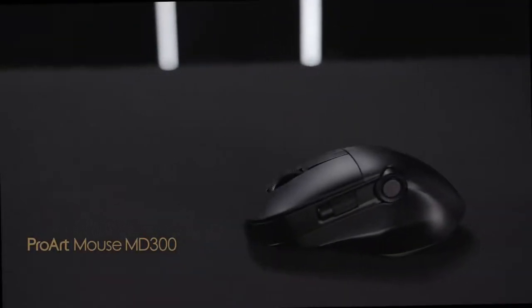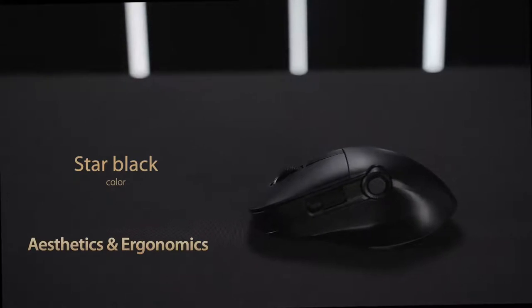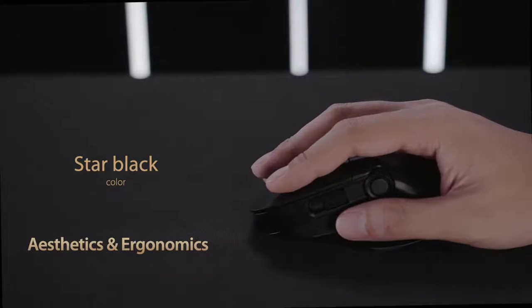First up, we have ProArt Mouse MD300. This elegant mouse is contoured to fit the shape of your palm for a comfortable grip and includes a raised thumb rest area so your hand is fully supported.